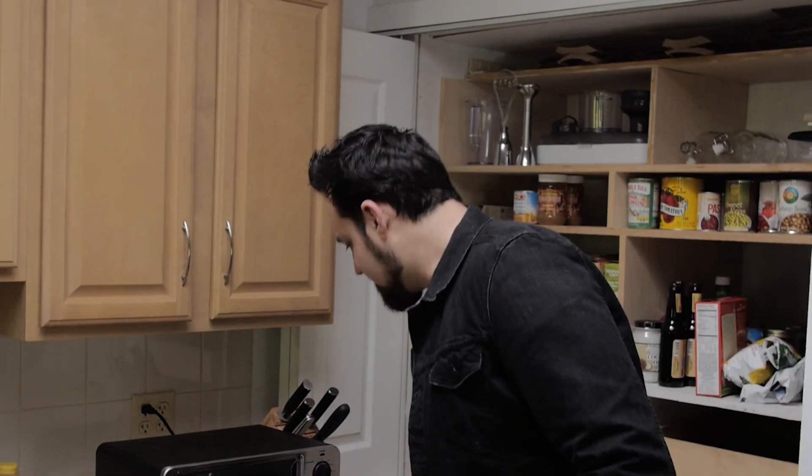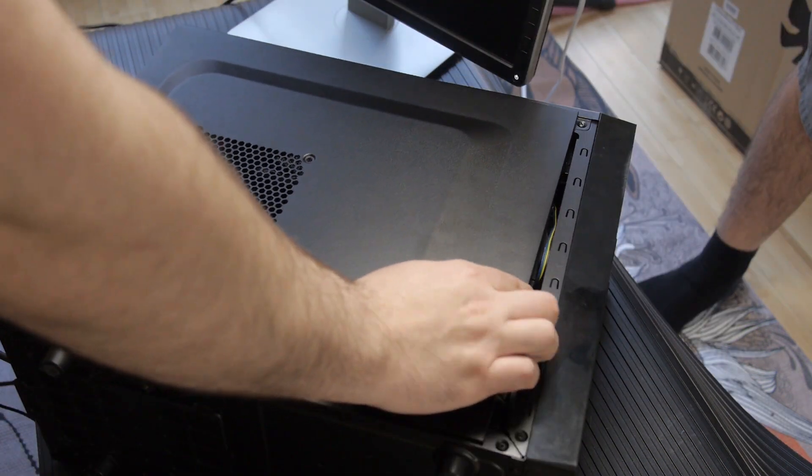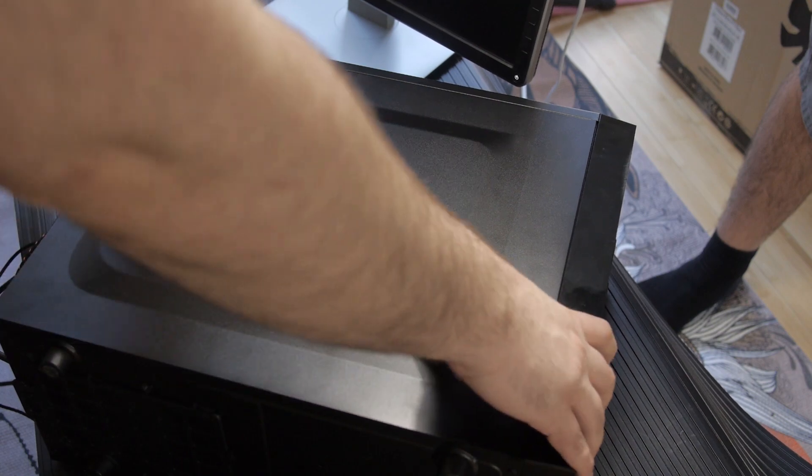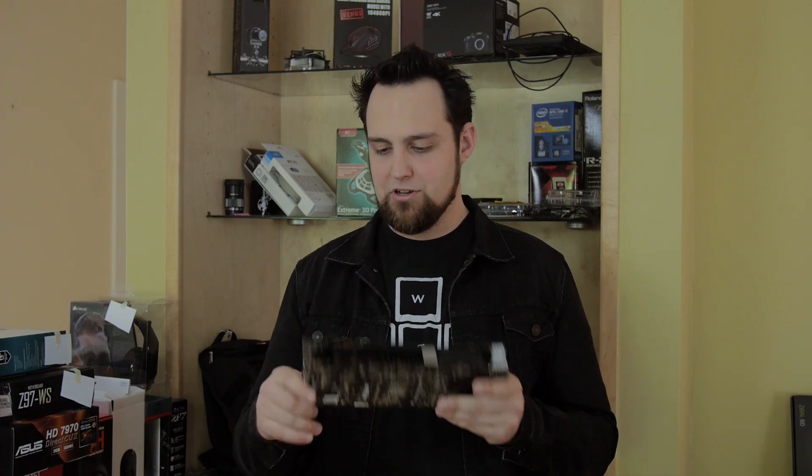All right, there we go. Let's go ahead and take it out and put it back into your computer — you should probably let it cool down first. All right, I'm going to go ahead and put this guy back in there and plug it up. Well, it's not working. So that didn't work. I guess this is still going to be my coaster.